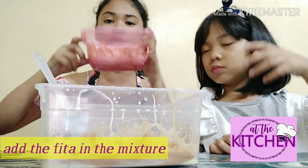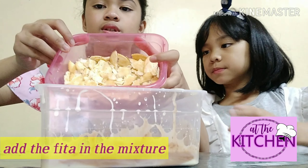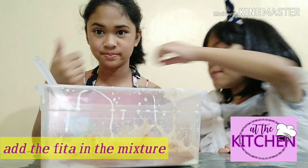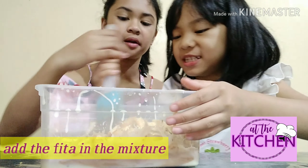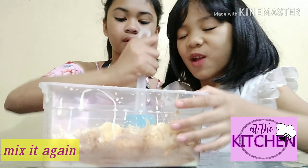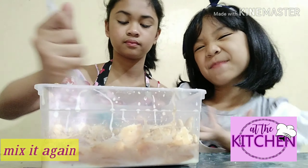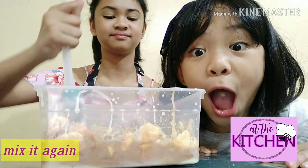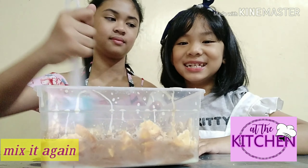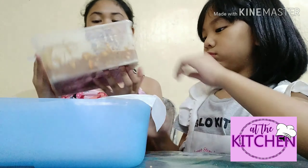Now we'll be placing Fita in here. We placed some chunks here — so many pieces. Is this gonna be yummy? We'll put the chocolate with a wrap. We are done with the mixture. It should look like this.